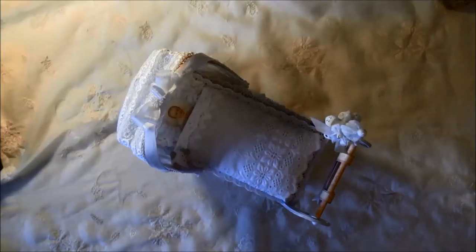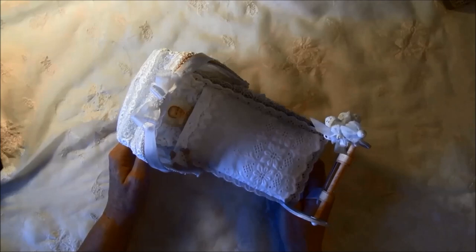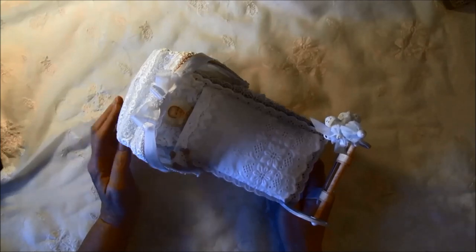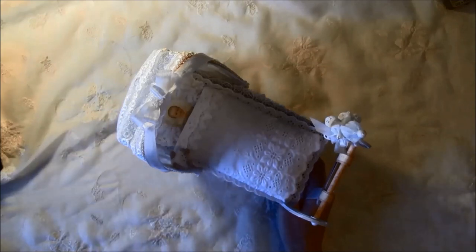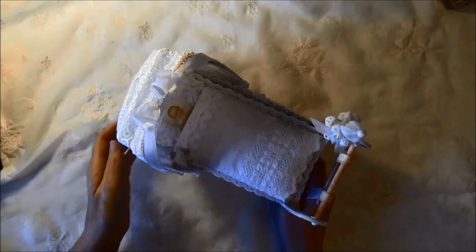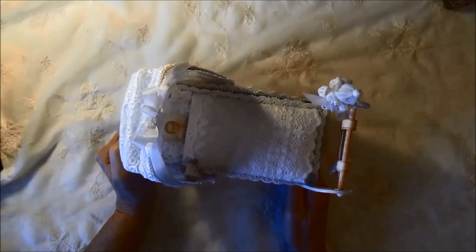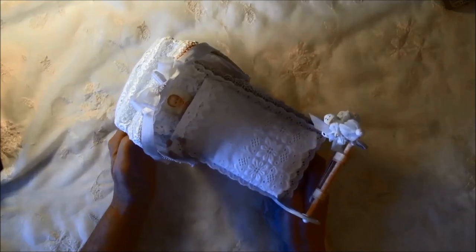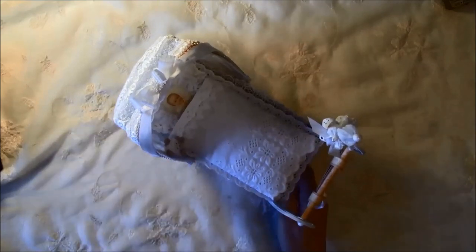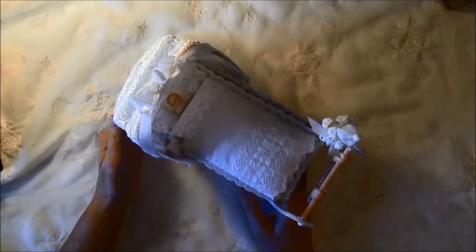This is the last of my projects made with the Sweet Baby collection from Pion Design. I made a baby carriage — I'm not sure how to pronounce it, maybe it's called a stroller. It has a mini album inside, so this was really fun to make. I got to create some from chipboard and I really love to do that. I will show you the carriage first and then the mini album after.